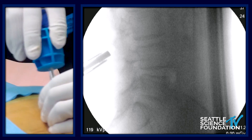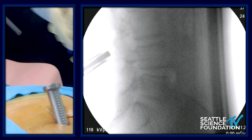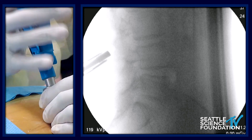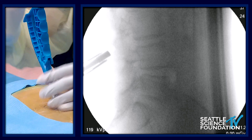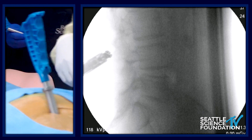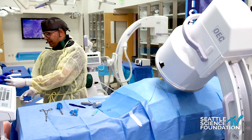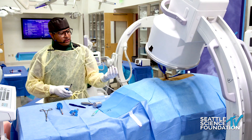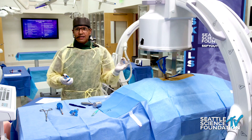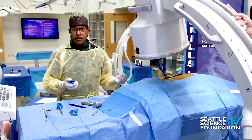I take my gauge, which measures the interspinous height — we look for the bar to bend up. That's a 12. We have five different sizes, 8 through 16 millimeters. The most common sizes are 10 and 12, even though the most common size from the IDE study was actually 14 millimeters, interestingly enough.